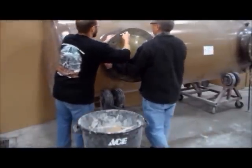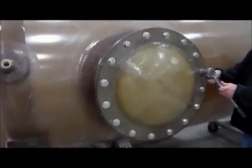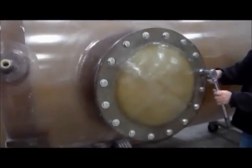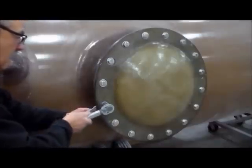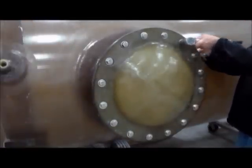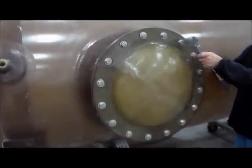Finger tighten all of the bolts and then tighten them to 30 to 35 foot pounds using a tightening pattern as detailed in the design tank's O&M manual, available on our website under the technical details menu. Check the bolts the following day to see if the gasket has relaxed and re-tighten them.